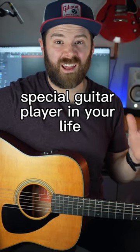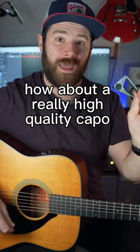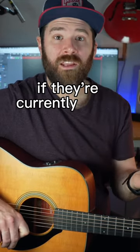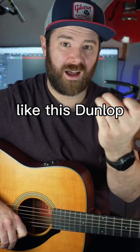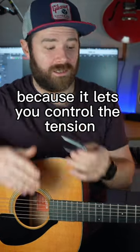If you're shopping for that special guitar player in your life but you don't totally want to break the bank, how about a really high quality capo like this G7? If they're currently using clamp style capos like this Dunlop or like a Kaiser, this is far superior because it lets you control the tension.